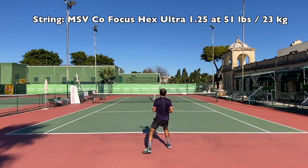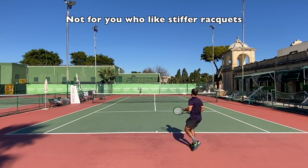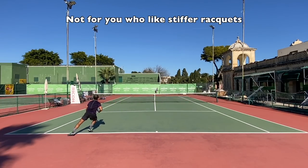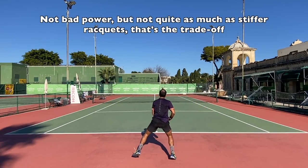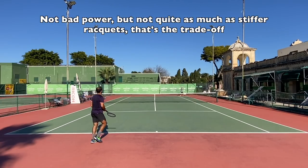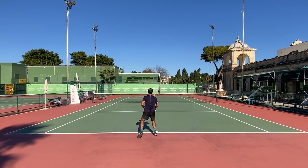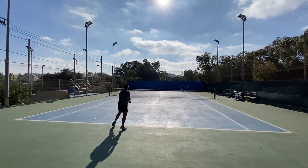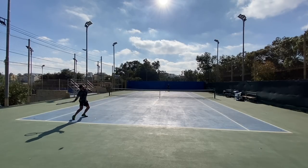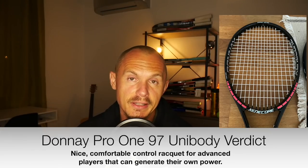This one is a little bit more difficult to use for me. The specs were pretty much spot on — the swing weight I really liked was 326, strung with MSV Co-Focus Hex Ultra 1.25, a slippery poly they put in for me. Excellent feel from the frame. It's definitely flexible, so if you don't like flexible frames, these are not for you. This is a flexible brand, but you can still generate some pop, although power levels will be lower than with stiffer frames.